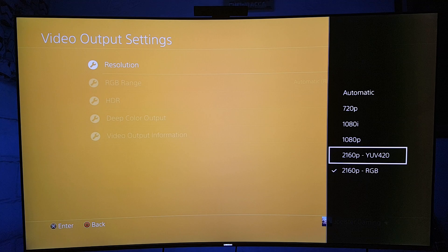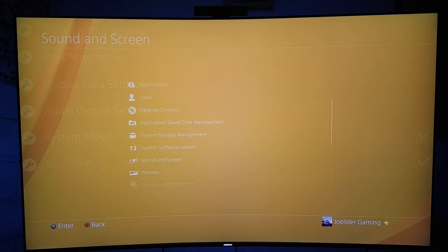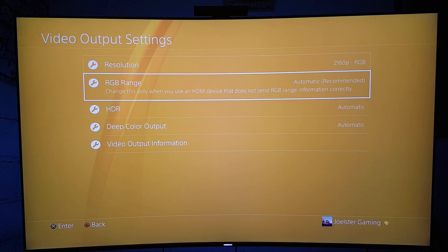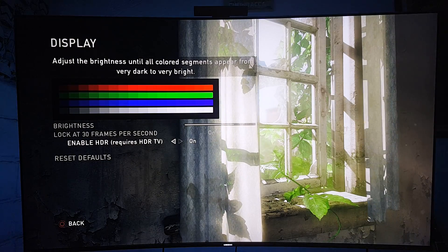People say RGB is the best when you're using HDR — and not really. If you're using HDR, there is more information coming through. It's the HDMI 2.0 that is limited to a certain amount of information to process. So what happens is it will downscale to YUV 4:2:2, which is one level before chroma subsampling 4:4:4. This only changes when you're playing a game that has HDR. In this case I'm playing The Last of Us with HDR activated — that's why it just changed automatically to the best available option.